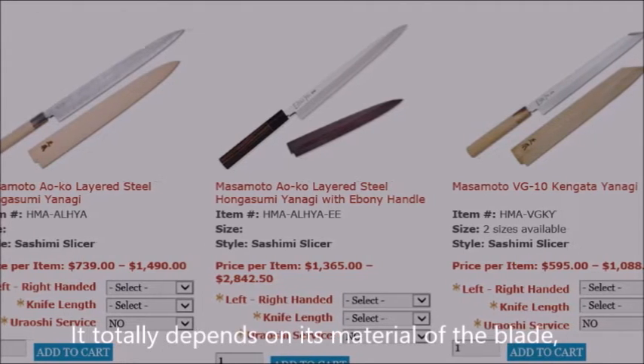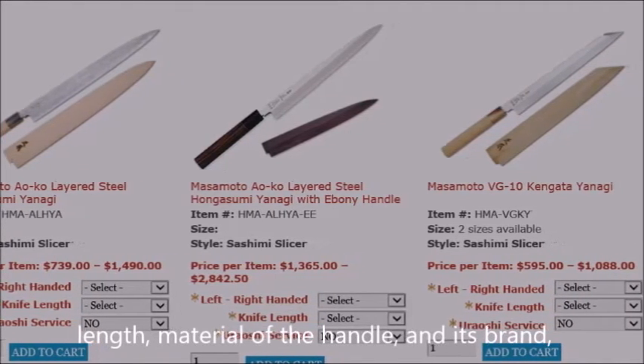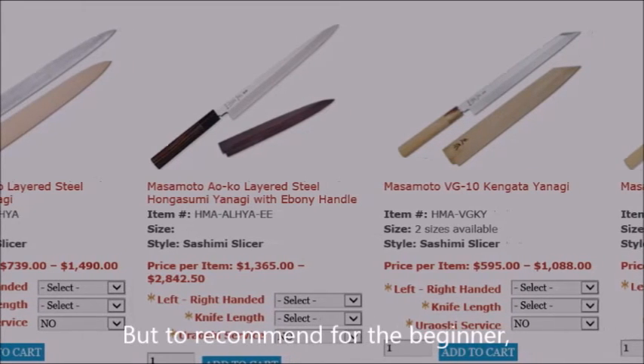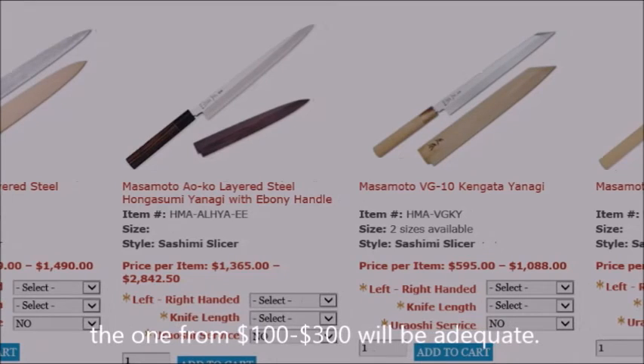The price of a knife depends entirely on the material of the blade, its length, the materials of the handle, and the brand, and it can be up to thousands of dollars. But for a beginner, one in the range of $100 to $300 will be adequate.